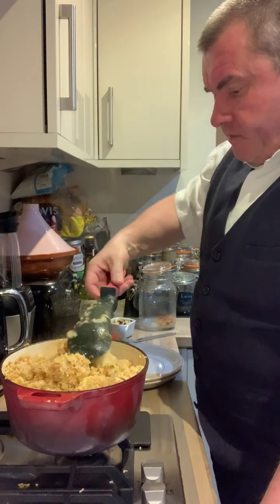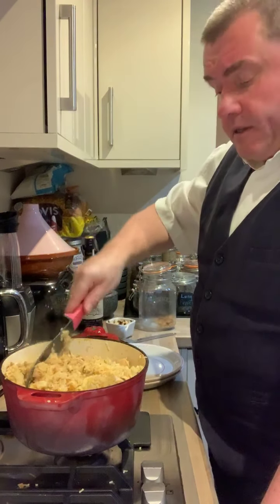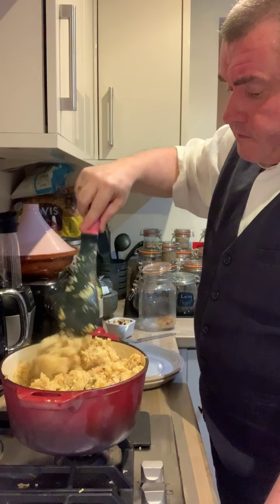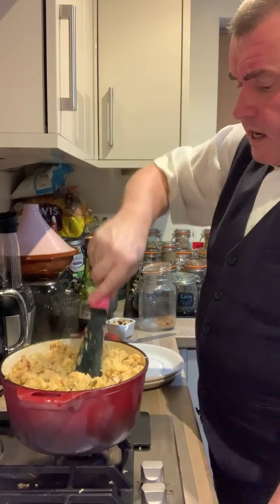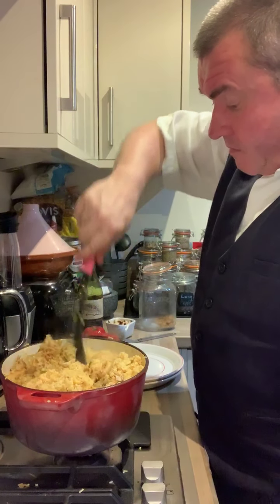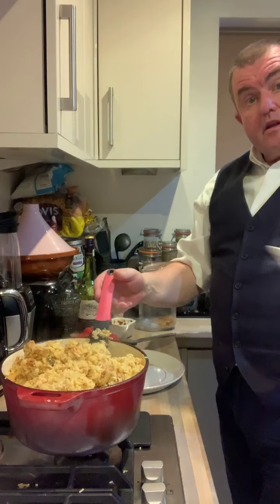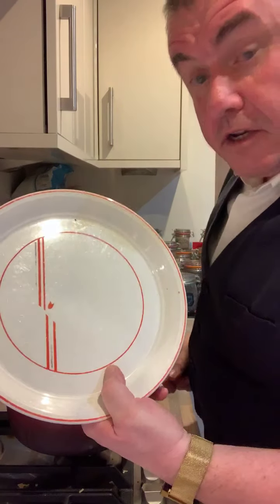Right, so not a lot of colour in it this week. I made this a few weeks ago actually, before I started all this. This doesn't seem to have an awful lot of colour to it. I don't know why that is. Never mind. So let's plate some of it up. Here's an empty plate I prepared earlier.